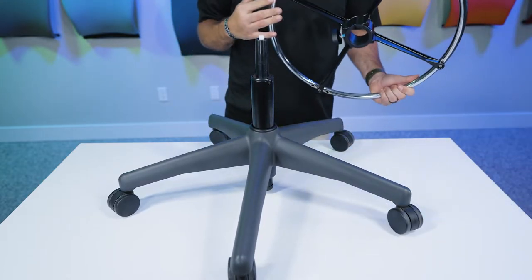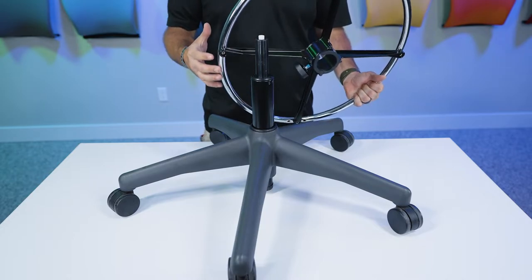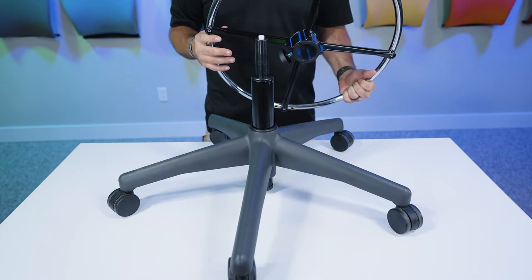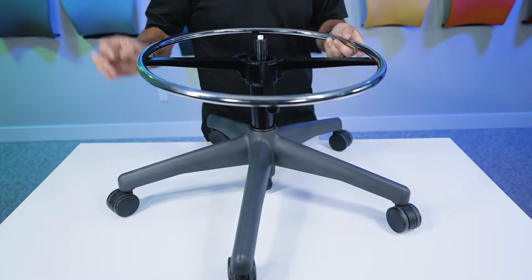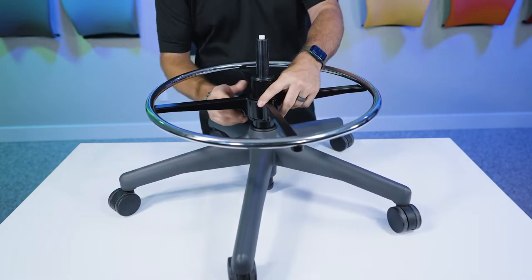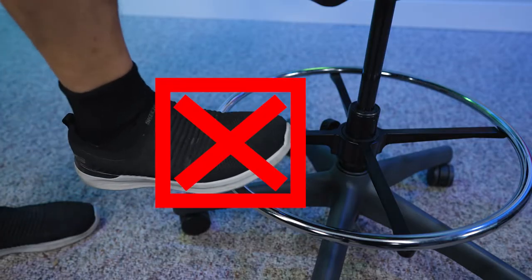Then you're going to take your optional foot ring. You don't necessarily have to have this, but if you feel like you want a little something to stick your feet on, it's part of the option. You're going to install that. Now remember, this foot ring is simply to rest your feet on — it is not a step.